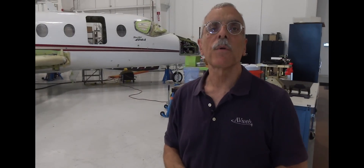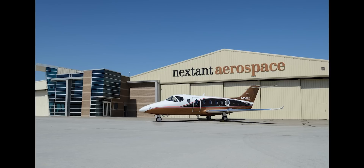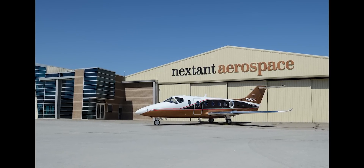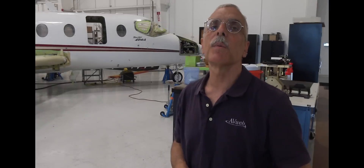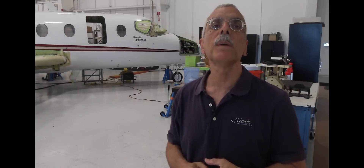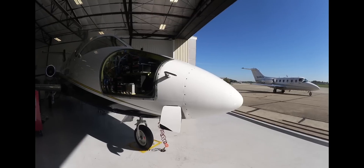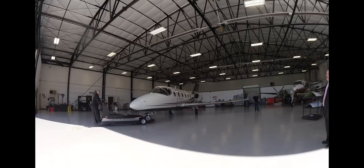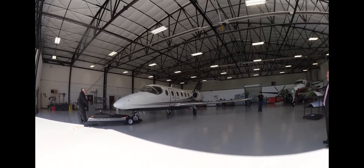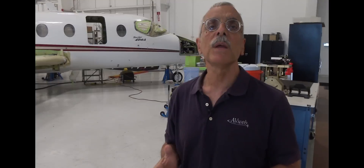Hi everyone, it's Paul Bertorelli reporting for AvWeb and Aviation Consumer from NexStan Aerospace's headquarters in Cleveland, Ohio. You've probably read that NexStan has made a great business out of remanufacturing BeechJet 400As into new fully modern digital aircraft. We're going to take a tour of the plant here, and Kent Stauffer is going to run us through the remanufacturing process. In a separate video on AvWeb we're going to take a look at a new project called the G90XT.